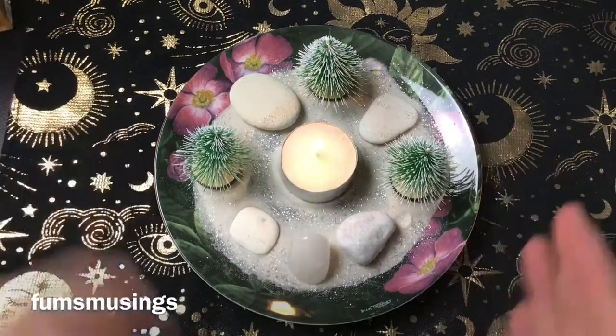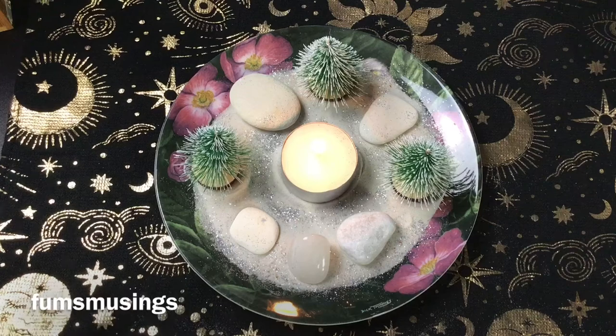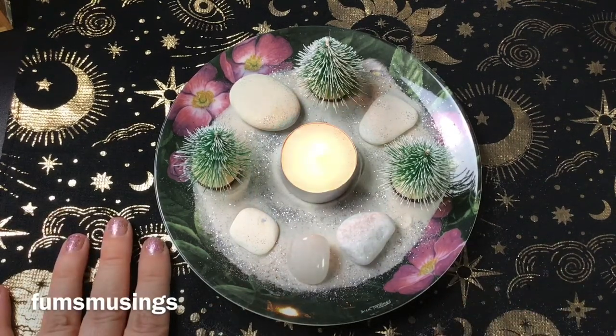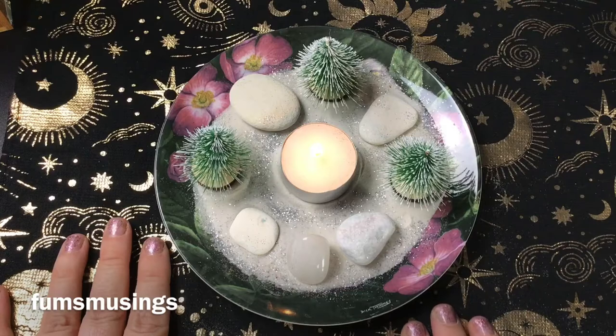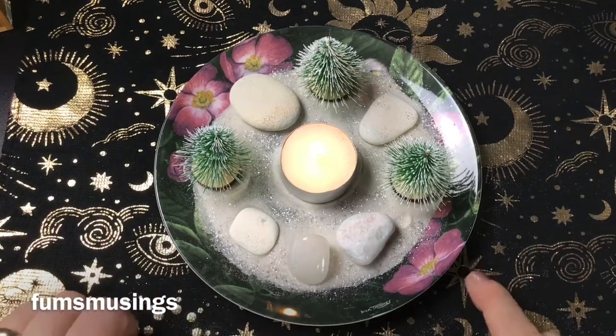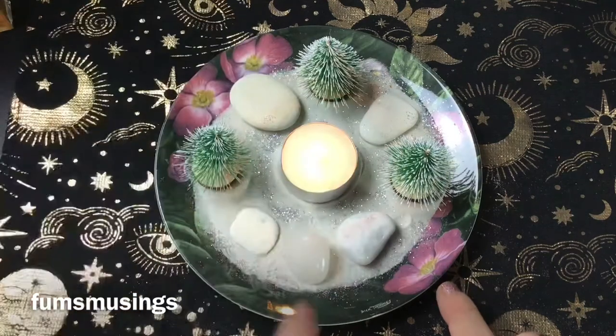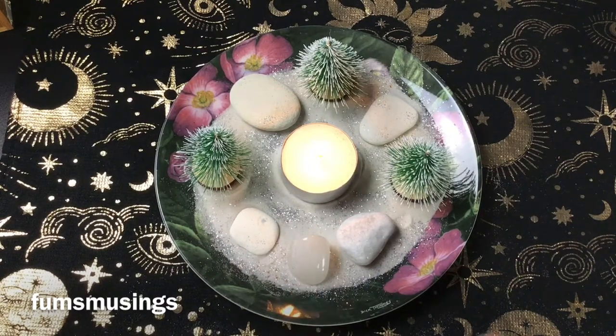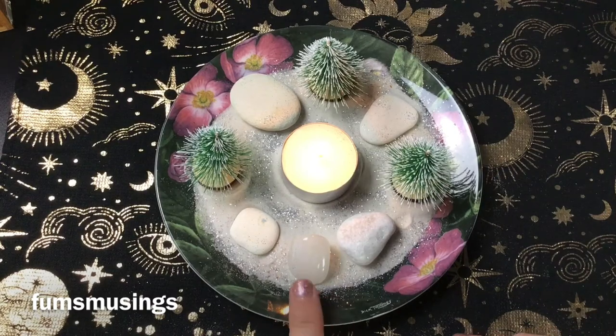And then all you have left to do is light the candle, and there is a little winter altar in a plate. The entire cost of this is about three or four pounds at the most, so this is nice and cheap for those of you on a budget. The pebbles were found, and the only one I paid for was that one — about one pound something — because you can get cheap little crystals.